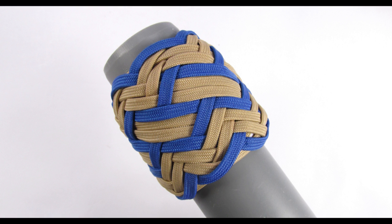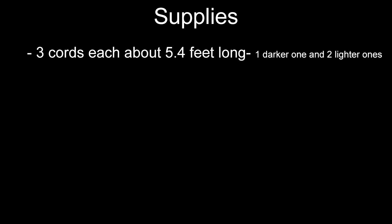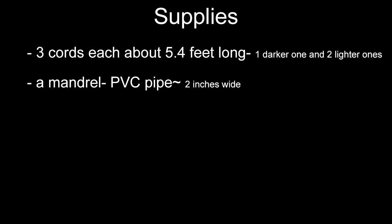This knot is covered in the book by Ron Edwards called Round Knotts. As far as the supplies go, you are going to need 3 cords, and I usually remove the inner strands out of these cords to make them lay flatter. One of these cords should be of a darker color and two should be of a lighter color. You are also going to need a mandrel — I use a 2 inch PVC pipe — and finally you are also going to need a lacing needle. With these supplies ready, we are first going to tie a 7-part 6x Turk's head and then do the box pattern interweave. So let's get started.